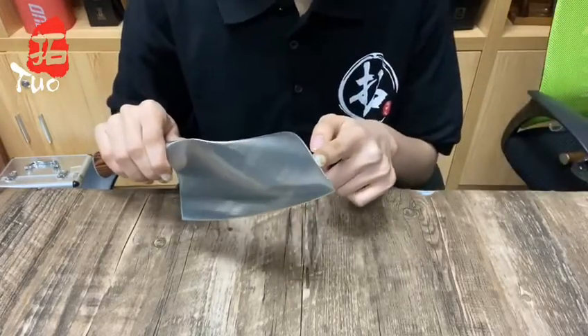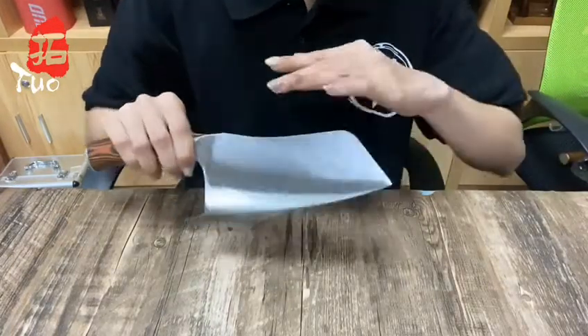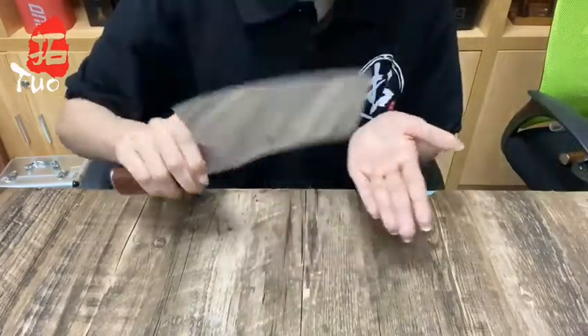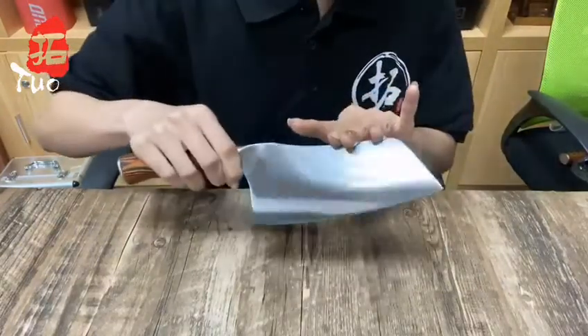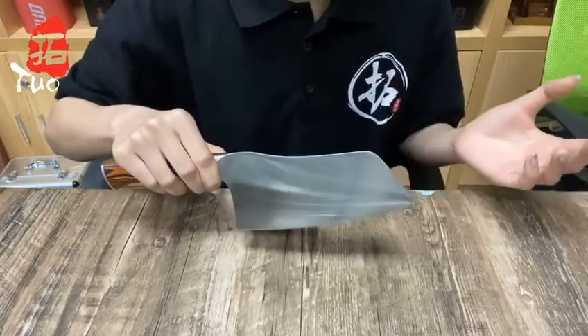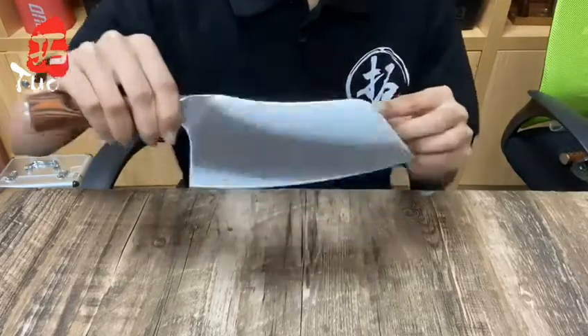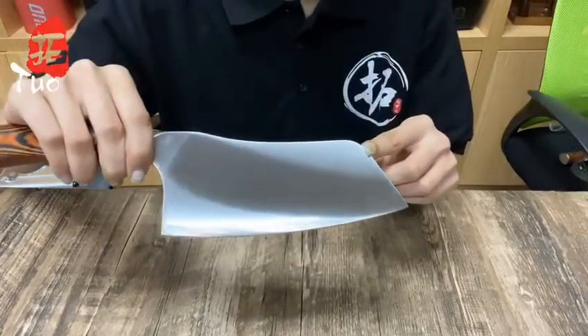The extra sharp tip can peel the skin of ginger. The flat blade can smash garlic, while the spine can pound meat. A cleaver can be used to create paper-thin slices of carrot and remove the skin from a fish. It's a multi-tasking kitchen tool.